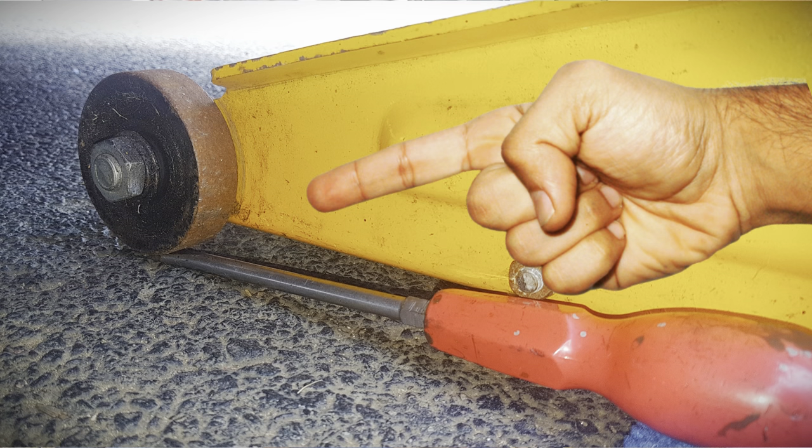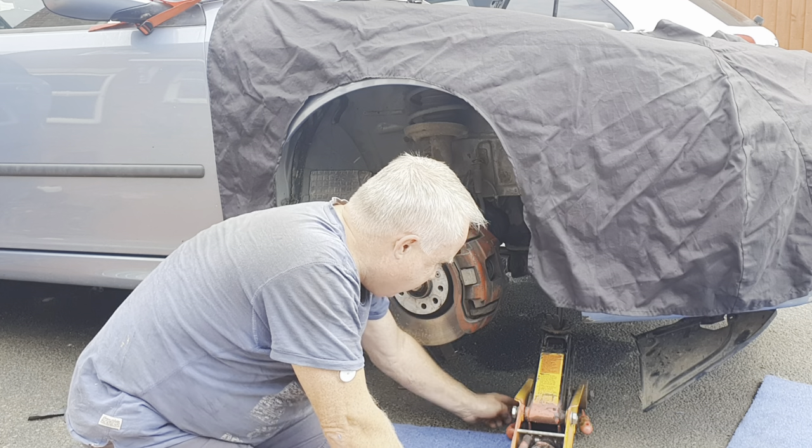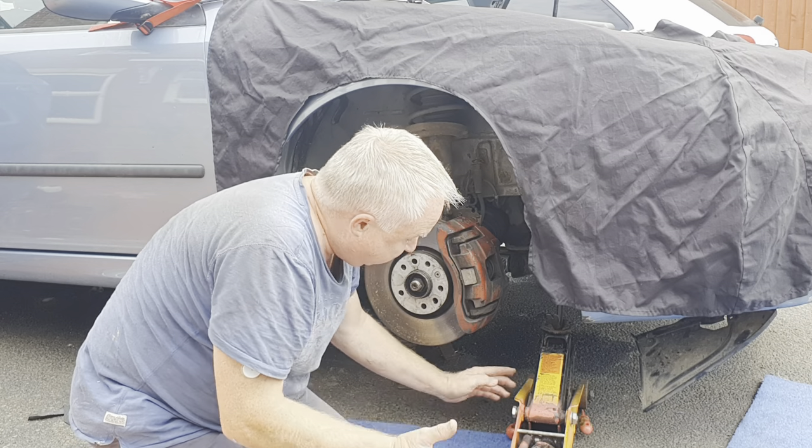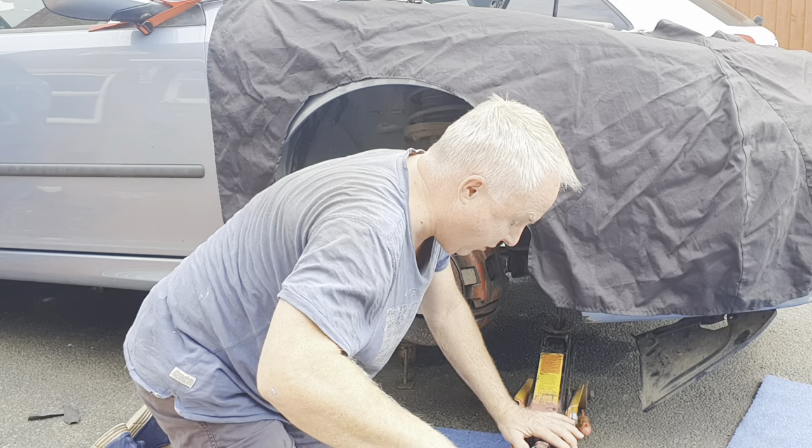Put two flat screwdrivers against the wheels of your jack — the purpose of which is that the flat screwdriver with its little wedge end acts like a wedge and prevents the jack from rolling backwards as you lift on the crowbar.